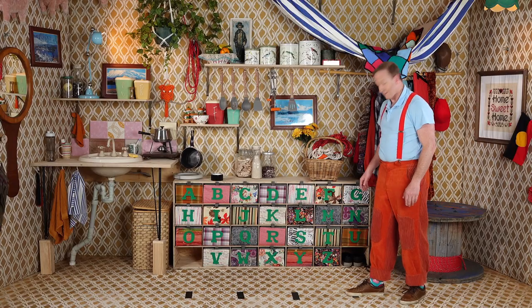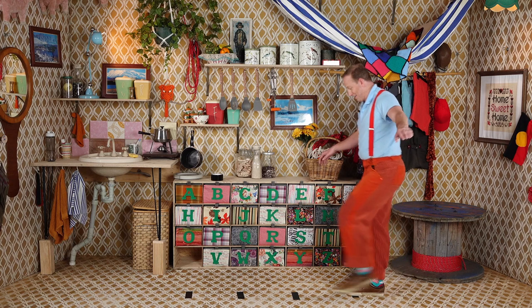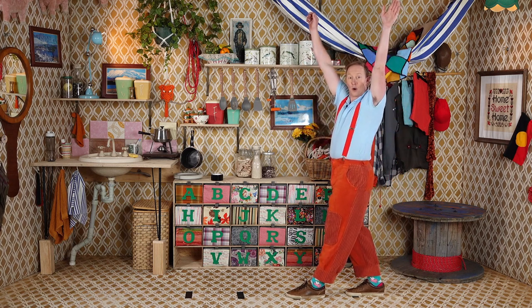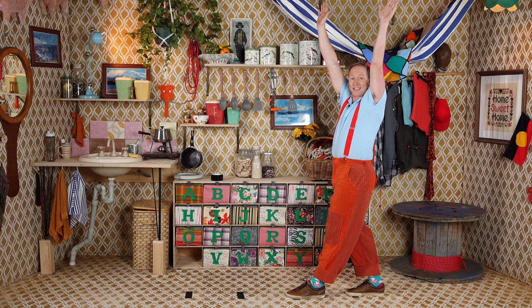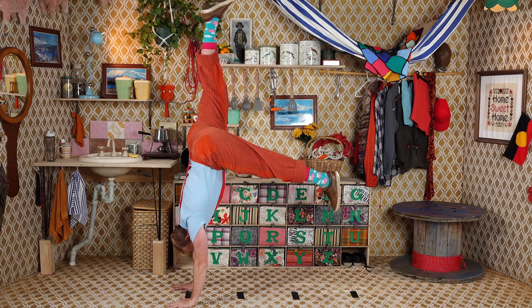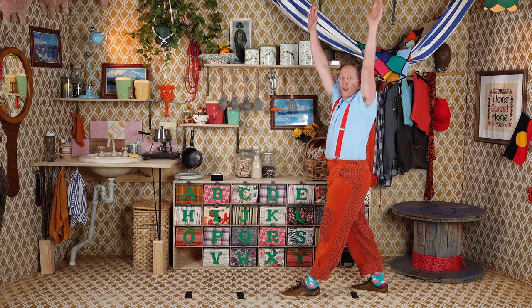That was tricky! Put one foot on the first mark, your second foot on the second mark. Reach your hands up to the sky and shrug your shoulders to touch your ears. Put your hands on the last mark, kick up with one leg and do a little handstand. Let's do two more of those.